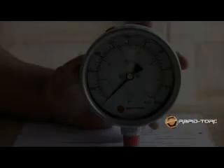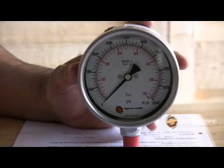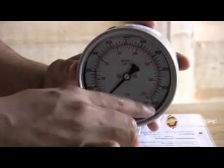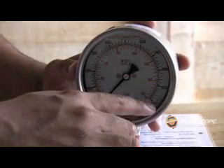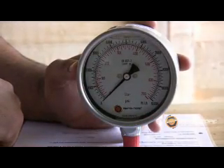Because the gauge boasts a class 1 full-scale accuracy, the operator can be sure that when the gauge reads 10,000 PSI, the output is between 9,900 and 10,100 PSI.